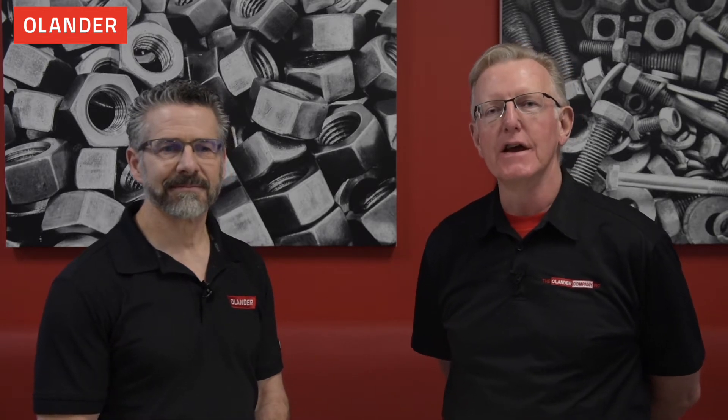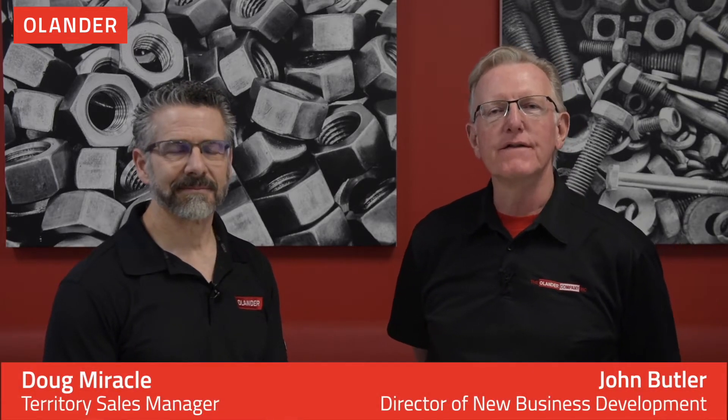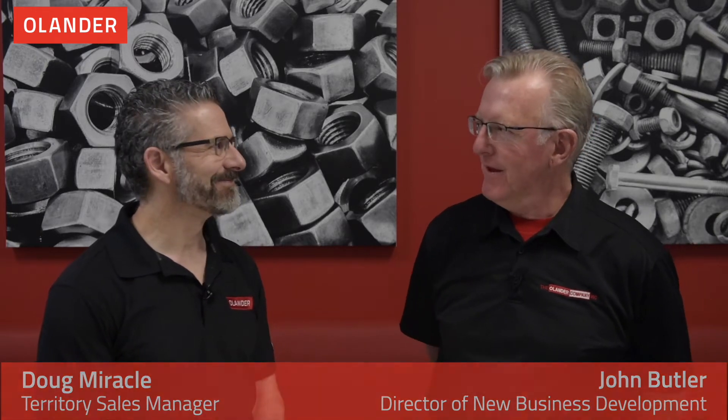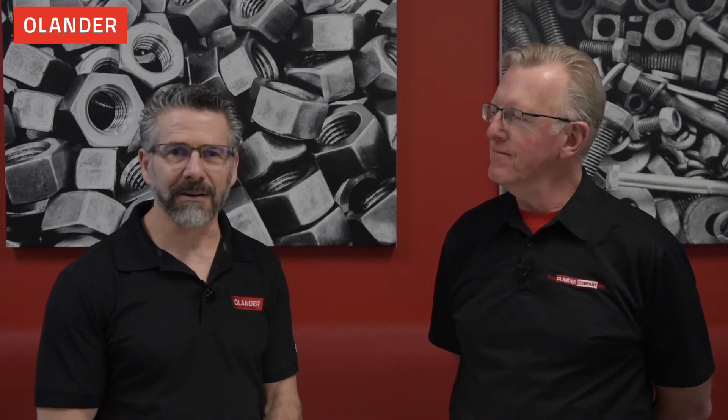Hi everybody, thank you for joining us again today for another installment of the Olander Fastener Minute. My name is John Butler, I'm the director of new business development for the Olander Company, and I'm joined here today by Doug Miracle. Doug, you want to tell a little bit about yourself? I'm the territory sales manager for the Woodinville location of Olander up in Washington state, and we do a lot of business with companies that need to secure their fasteners from coming loose so they don't have warranty issues, so we're here to talk about thread locking mechanisms and how they work.